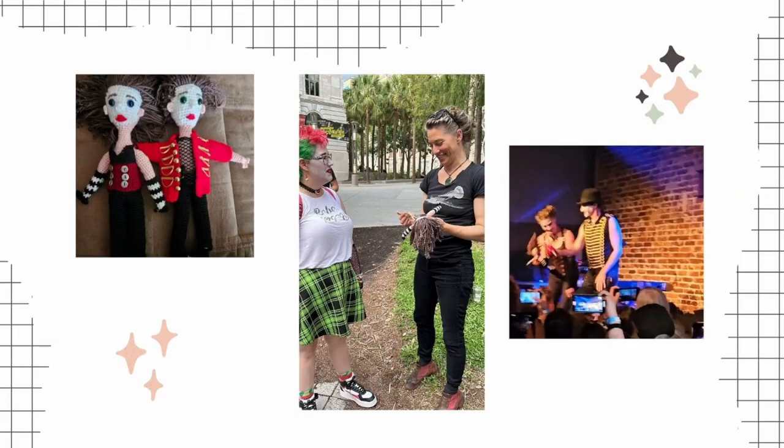My absolute favorite thing to make are customized dolls. This summer I made dolls of the Dresden Dolls. It was so fun replicating their stage costumes and makeup. I gave them to the band at their third show in Orlando recently. They even brought them out on stage and danced with them at the start of the show. Moments like that are simply the best and they stay with me forever.